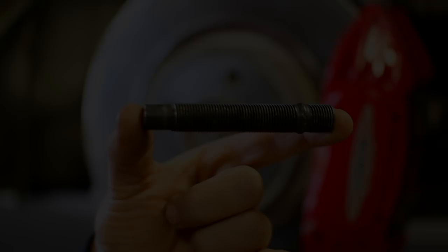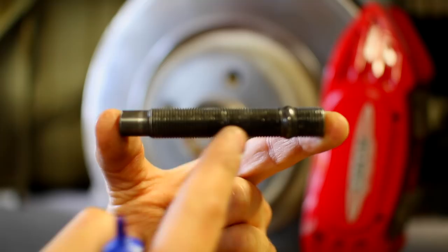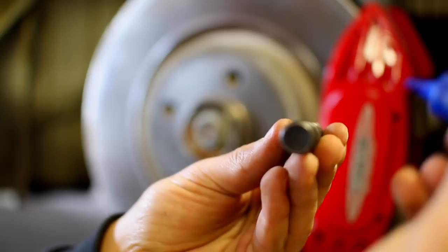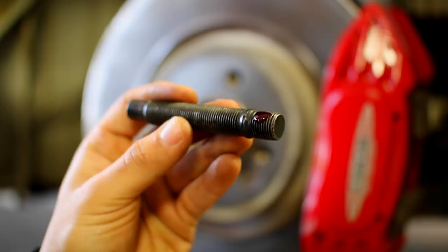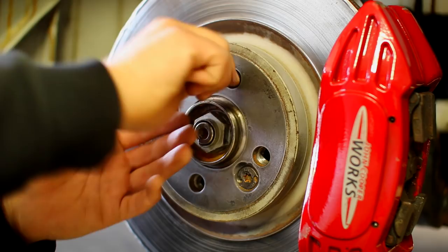This end of the stud is what threads into the hub, and this longer end is where the wheel and lug nut go. I'm going to put two small drops of thread locker on the hub-end threads — you don't need too much — and then thread the stud into the hub. I'll start by hand until it doesn't want to move anymore, and then tighten it up to about 30 to 40 foot-pounds of torque into the hub.